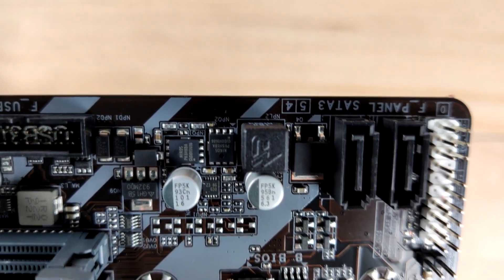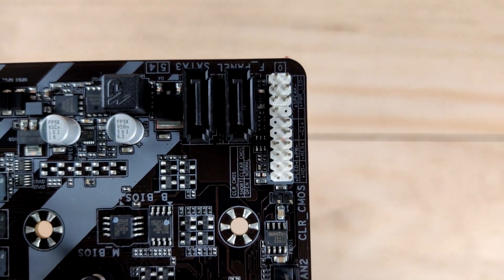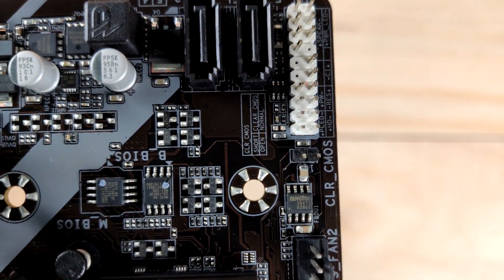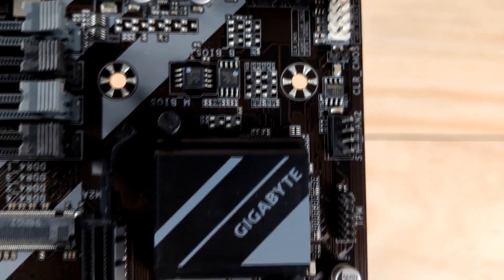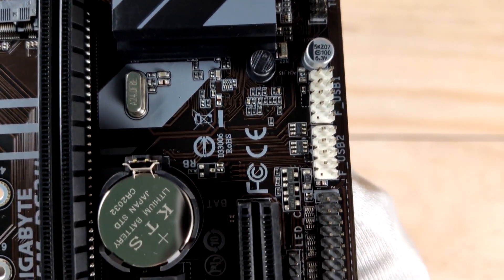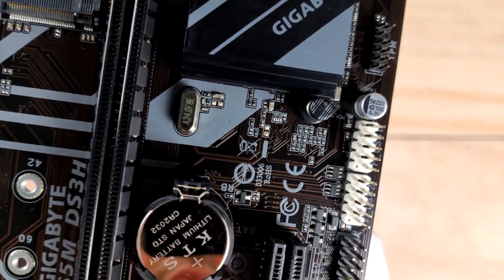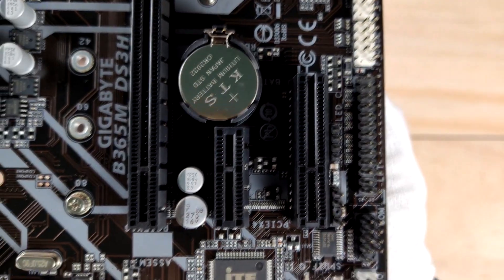This motherboard is a great option, but lacks some features which other motherboards are offering for the same price. Just below, we have a premium option which is slightly more expensive than this one, so look at it too. But still, if you can compromise on crossfire and lower clock rates for some money savings, you are good to go with Gigabyte B365M DS3H.